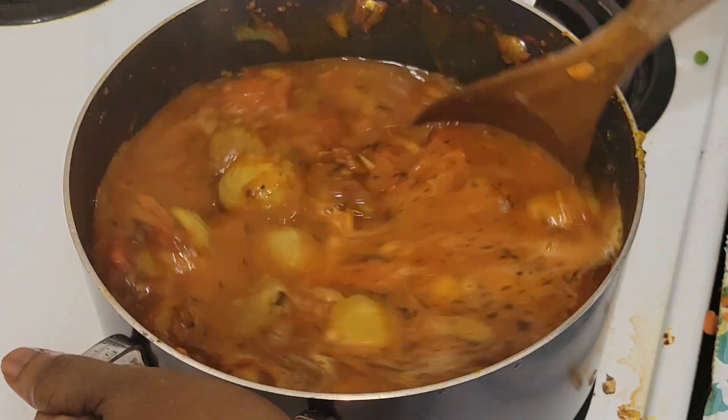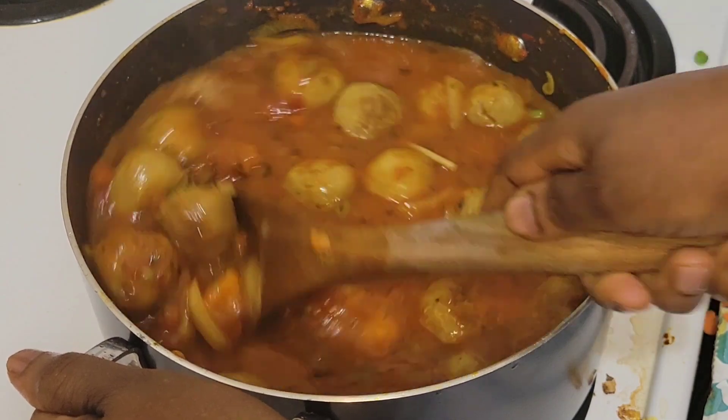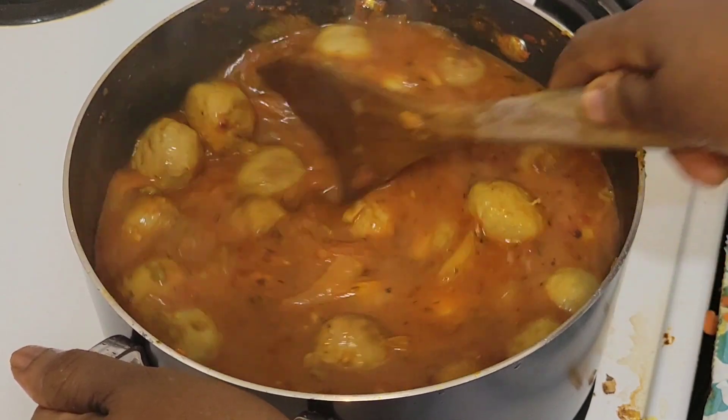It's delicious — it really tastes good. It's good food.